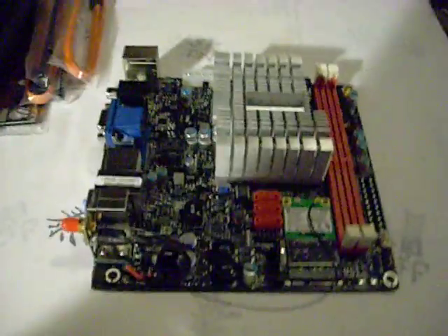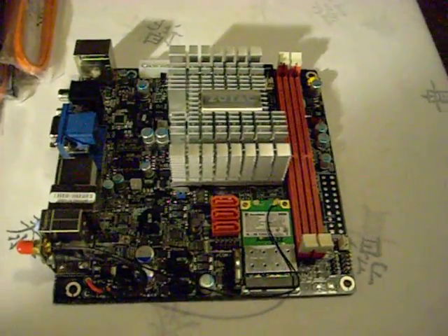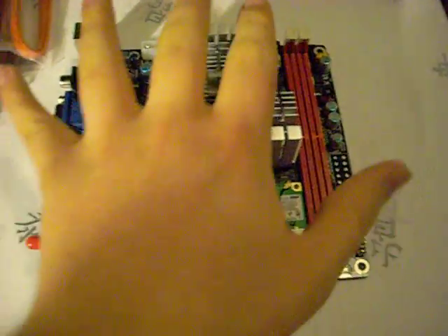And here's the board. Compared to most motherboards, the ITX is pretty small — it's about the size of my hand.